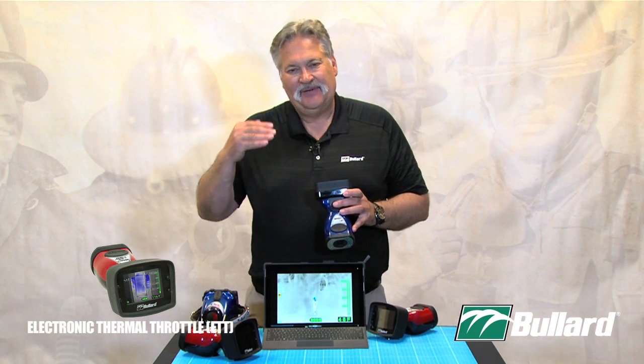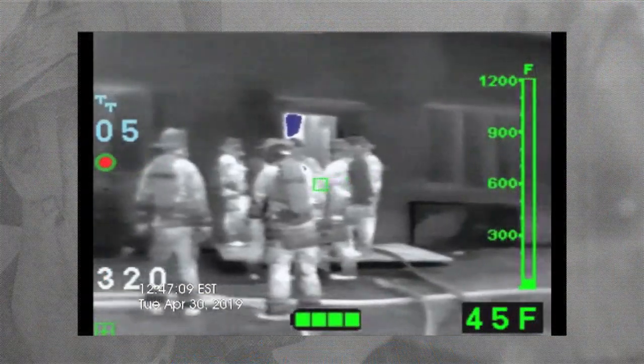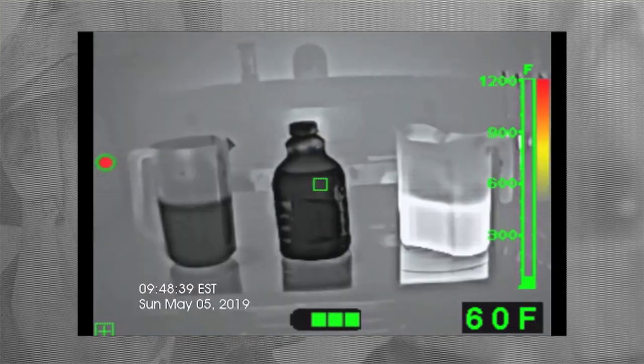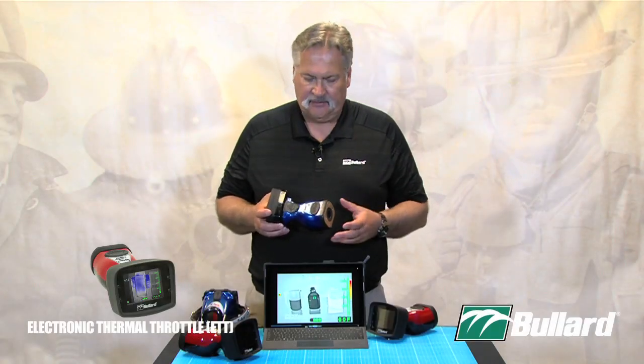Applications that we're going to be using this Thermal Throttle for — everything below 500 degrees as a special investigative tool — could be a size-up when we roll in on scene, a missing person, it could be a smells and bells call, it could be a hazmat situation, or overhaul to make sure that we put that fire out.